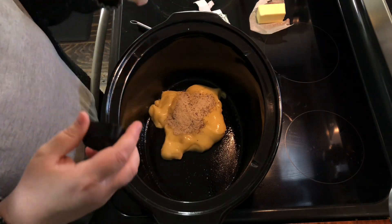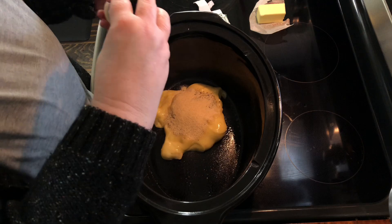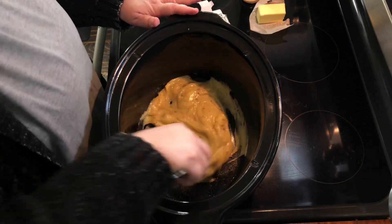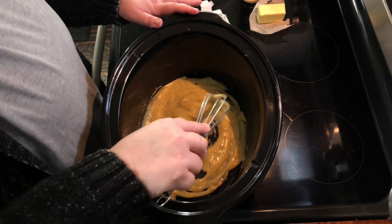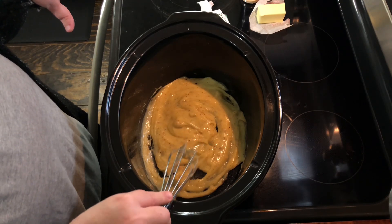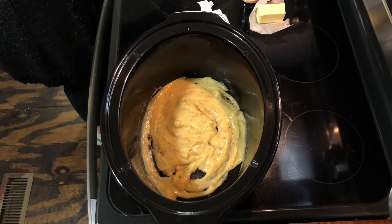You can put minced garlic in this, or we can do garlic powder. I'm just going to do a couple teaspoons of garlic powder. I've got a whisk here — I'm going to whisk this up real quick. It doesn't have to be perfect; I just want to combine it. You could also do this in a separate bowl if you prefer.